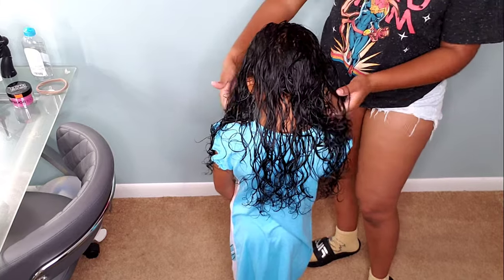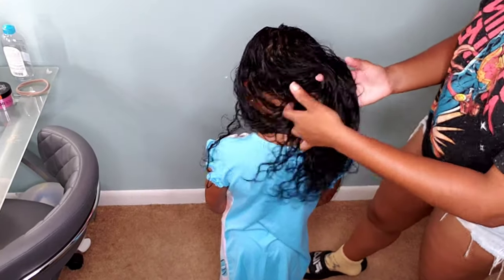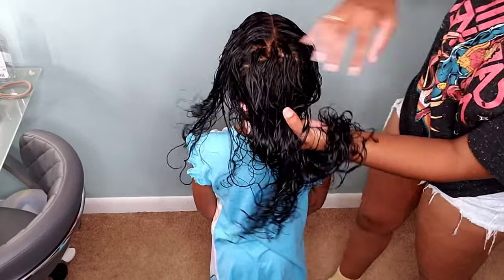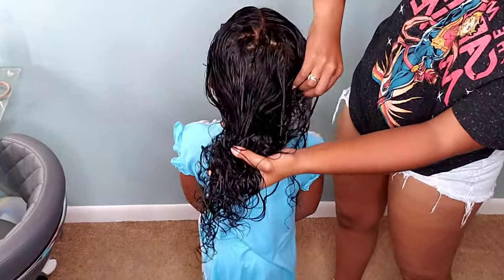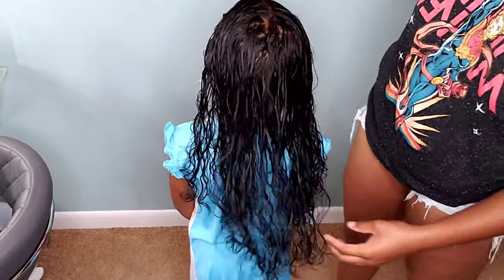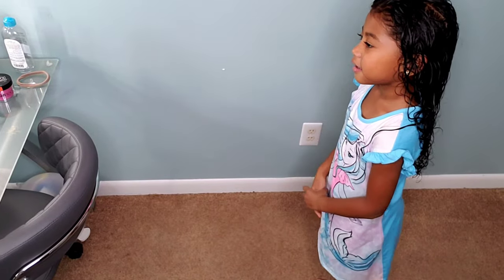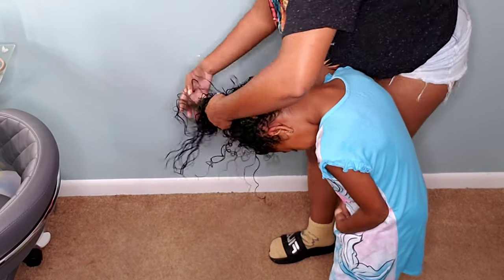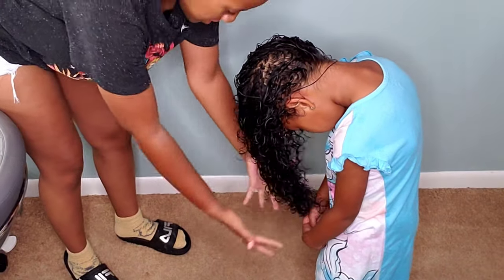Once we have applied both her leave-in conditioner and her curl defining jelly, I'm just going to scrunch up as much as I can. As I'm doing the scrunching, I realize she just doesn't have the volume I'm looking for, and that's mainly because Kehlani's hair is all one length. I think I'm going to do a video later on where we do a diva cut on her to add more layers, which will add more volume. I'm having her flip her hair around to try to add as much volume as possible so it's not completely flat.